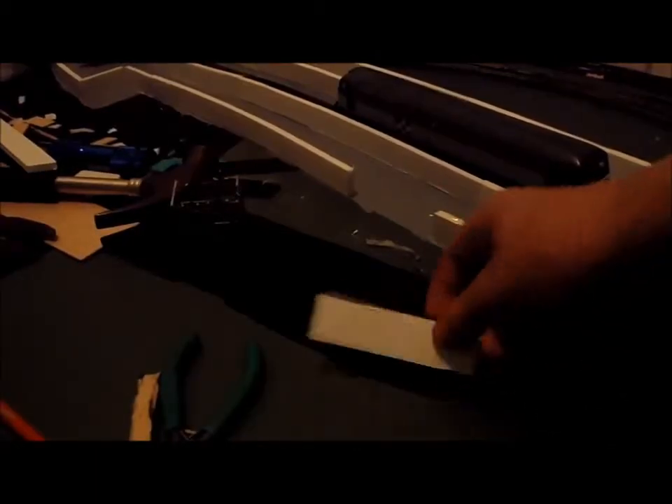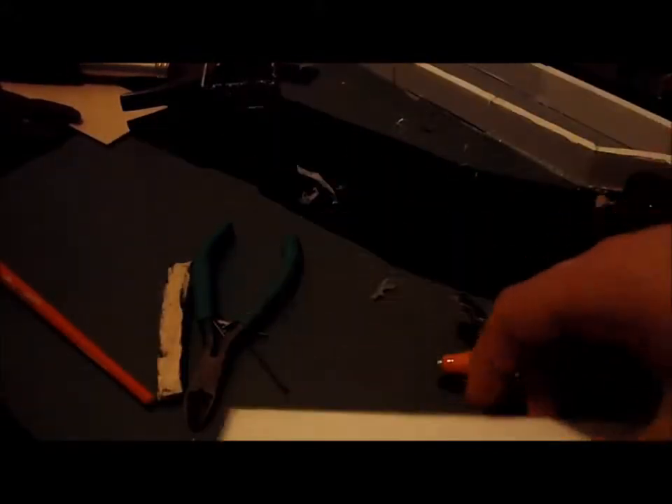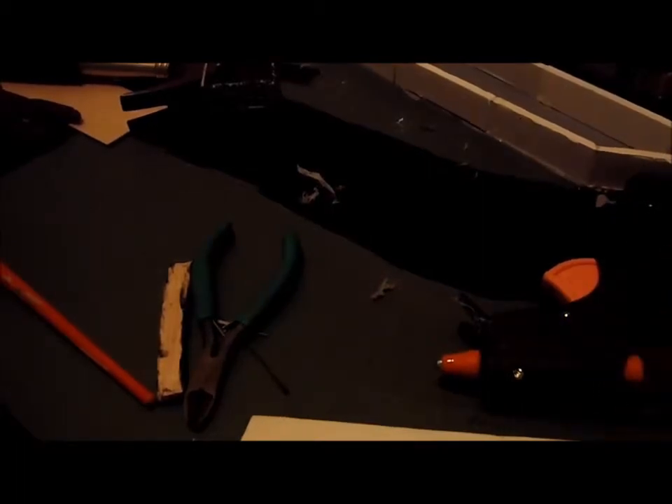I'll cut this last bit and put in some braces. I'll just move the camera and be right back. We've got our little section here that will fit right in there — that'll be really nice, so I'll just get the glue gun. There we go, that is in. Now I'm just going to cut this up into some small bits and put in some cross beams.